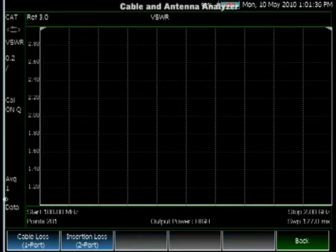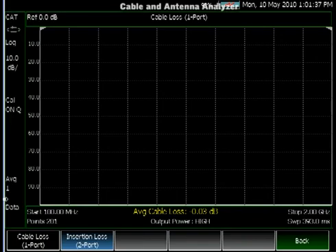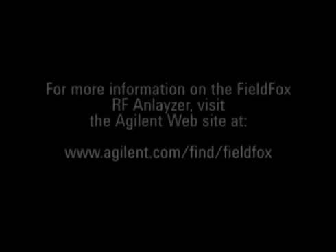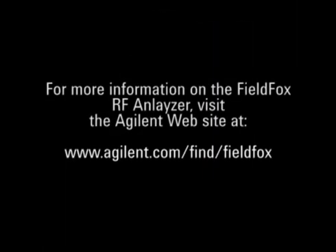The user can also measure VSWR, insertion loss, or cable loss. This summarizes the Cable and Antenna Analyzer section. For more information on the FieldFox RF analyzer, visit the Agilent website at www.agilent.com/find/fieldfox.